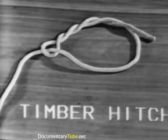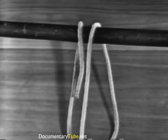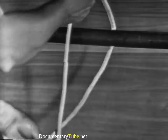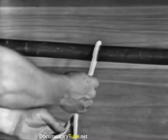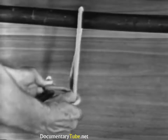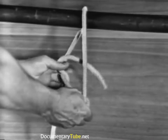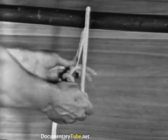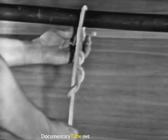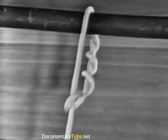The timber hitch is formed by passing the end around the spar and its own standing part, making a half hitch. Then wrap the working end around the same part of the line a minimum of three times. The timber hitch is used on logs, spars, planks, and other comparatively rough surfaced material.